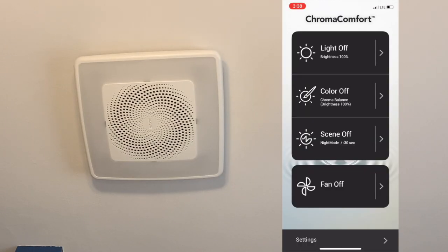The fan is now installed with the cover on and everything hooked up. First I'm going to walk through the iOS app. As you can see we've got controls for the light, controls for the color, scenes, and the fan control itself.